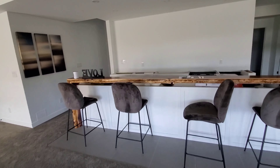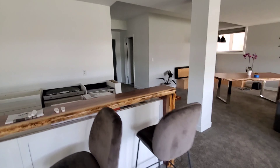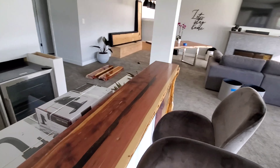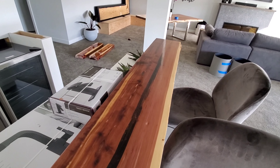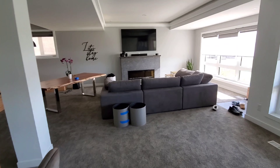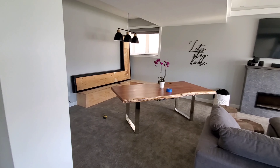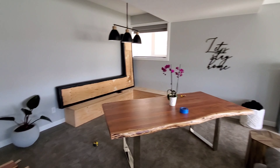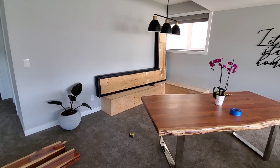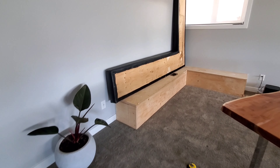By the end of this week, countertops are coming in. The bar is in and ready. We are waiting for the countertops to come in. The shower is done. So now we took this away — we're going to finish the bench.